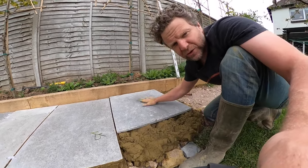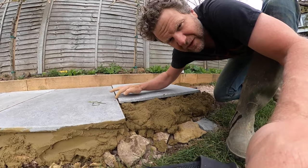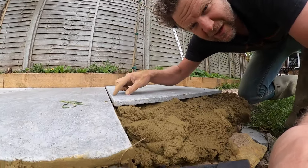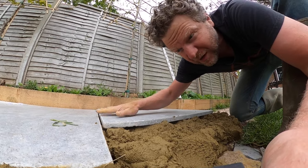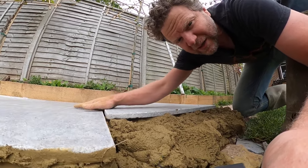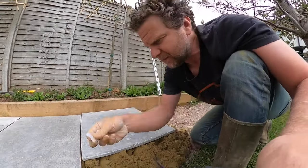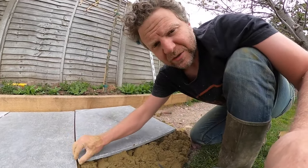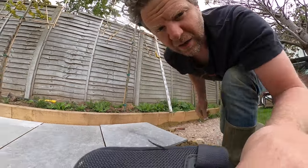When you put your slab on your mortar bed you want it to be a touch higher — that's probably like five to ten mil higher than the slab next to it that's already in place. I've just put a couple of spacers in; I'm using ten mil but you can use whatever you want.